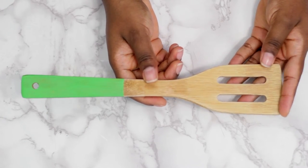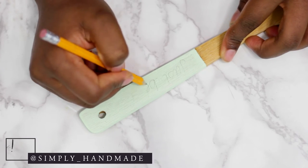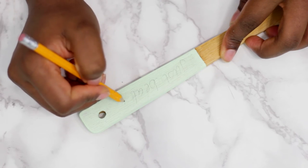Once it's nice and dry, add your saying. I decided to take lyrics from songs that reminded me of cooking. Let me know what songs you think I quoted in the comments below.